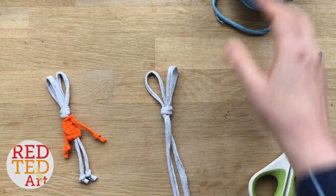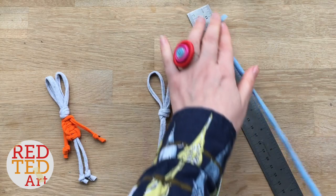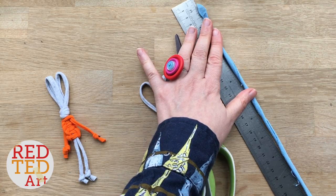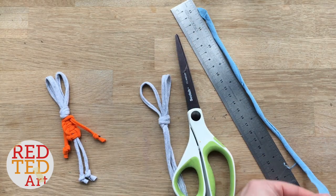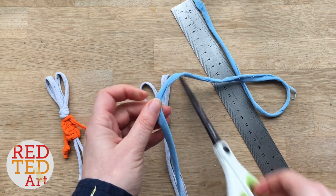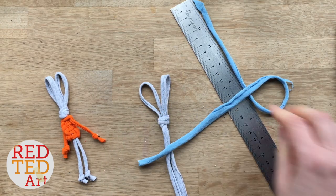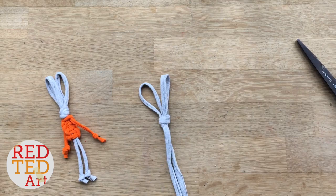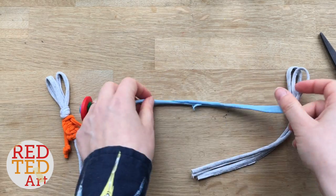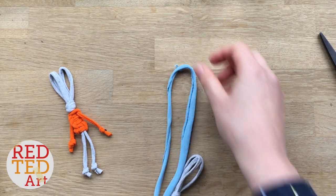Next I'm going to cut about 17 inches of the blue — you can always trim it afterwards. And this time I'm going to put it on the table and find the centre, like this.